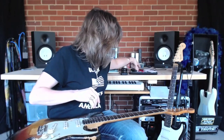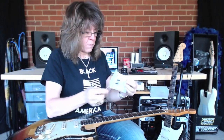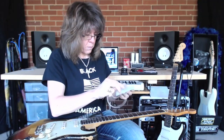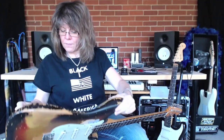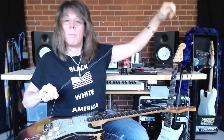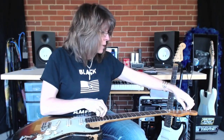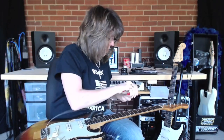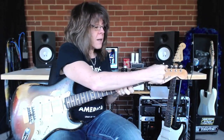I'm going to go ahead and get my A string in so I don't forget which string is what. Go through the back hole of the guitar and out the front, pull it all the way through until that ball on the end of the string catches, pull it all the way down, and go about three tuning keys up, then snip the wire.